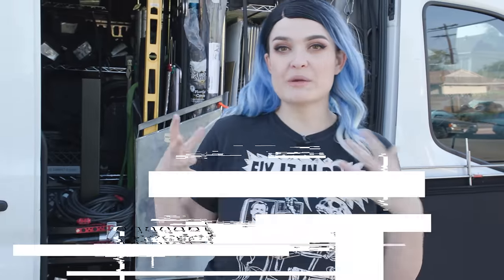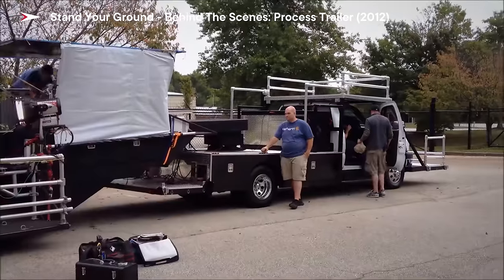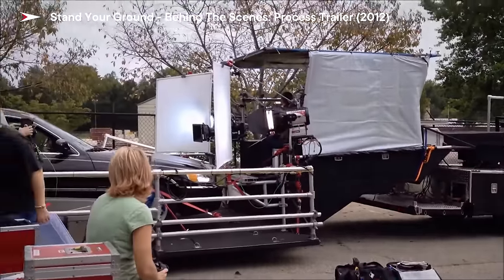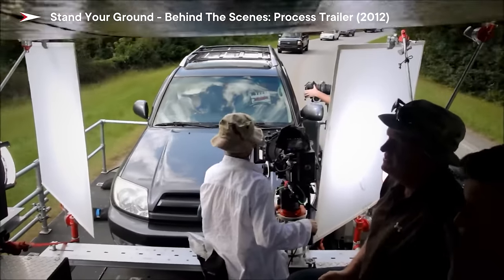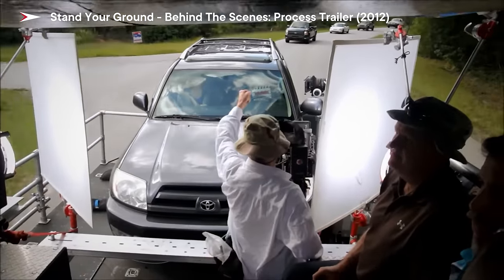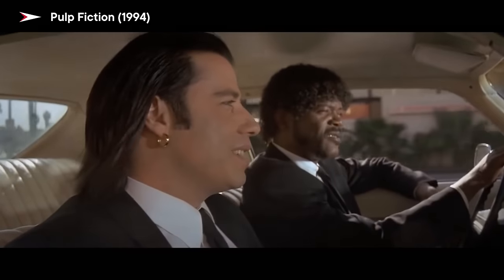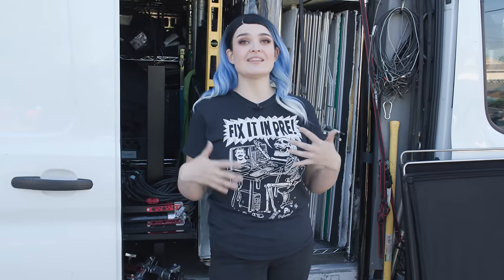So usually in big budget movies, the way that you do car shots is you have a process trailer, which is like a low-level truck bed that you just drive the car on, strap it on, and then you have the camera mounted to the truck bed. The actor is driving but not really. The reason it works is because it's low enough to the ground to believably look like they are driving. And that involves a lot of money, closing down streets, permits — it's not quite the indie way.